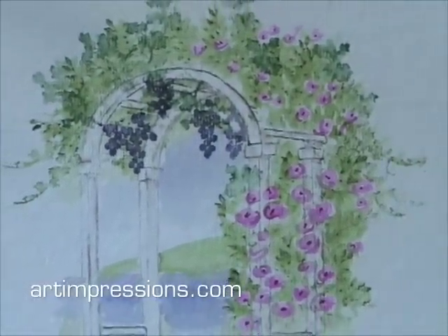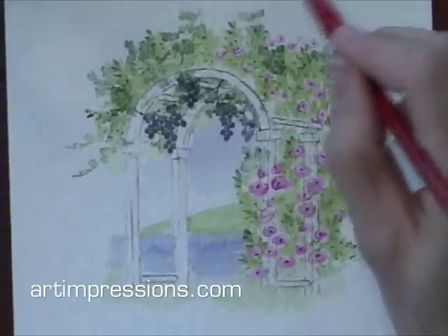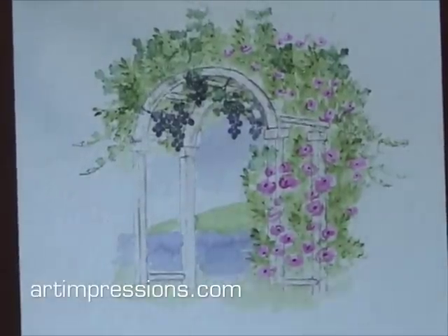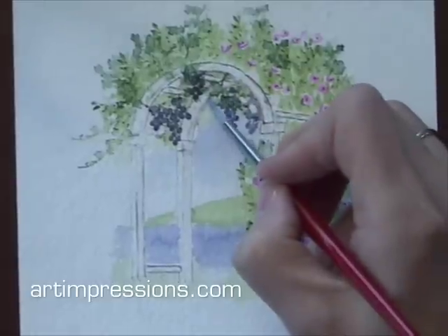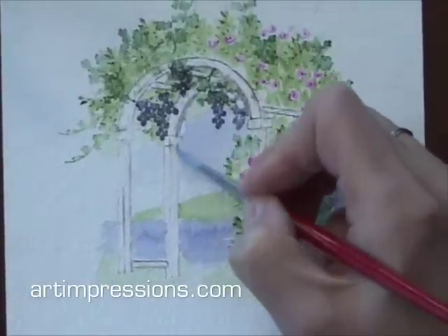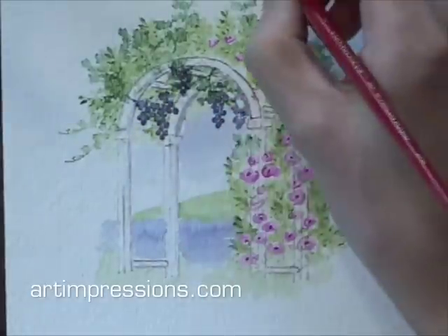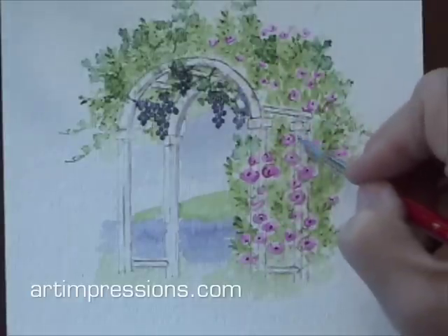It's looking good. Now I want to add some color to this arbor. I'm going to do that with my number 86, my blue — this is the same blue that we used on the sky and the water. I'm just going to take a little bit of this color and follow the inside of this arbor and just add a shadow in here, back in here. It would be darker.